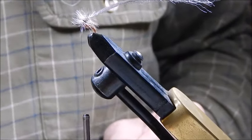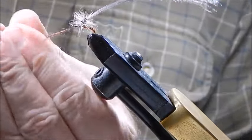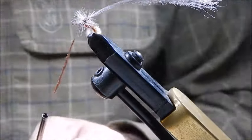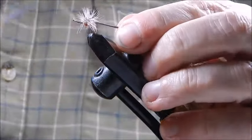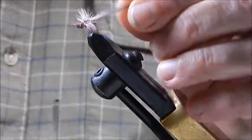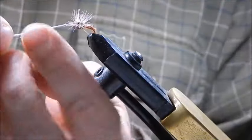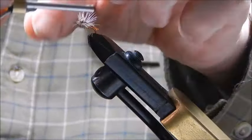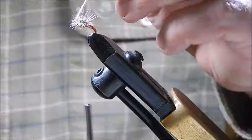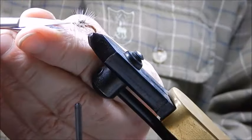Now I'm going to finish off the body and the thorax section of the fly again with dubbing, using a darker colour here. Like I said earlier, you use whatever colours you like to match the flies on your local rivers or lakes or wherever you're fishing. Tying it in and forward to there, we pull this forward to that position and tie it in right behind the eye of the hook. Trim that off and trim away any little errant fibres.